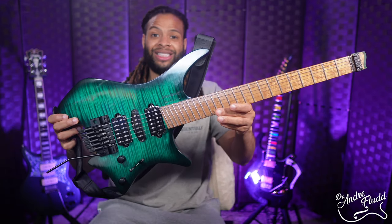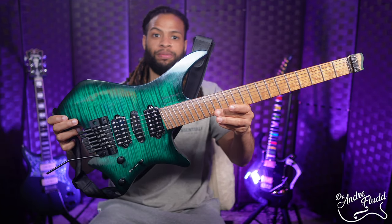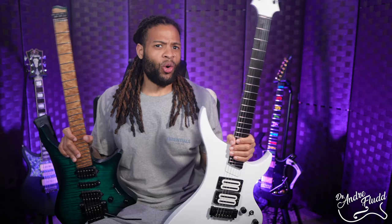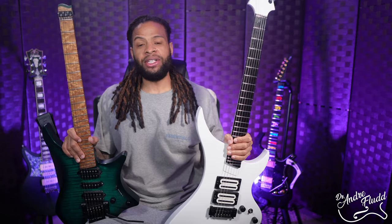This is a VGA Maryland and this is a Strandberg Boden Fusion Nectar. Both of these instruments are a little weird, very expensive, and totally different. Yet both share one hugely important feature that you just don't see on most guitars today.